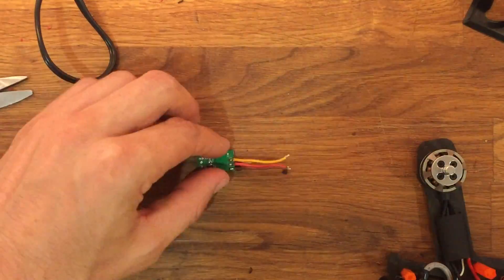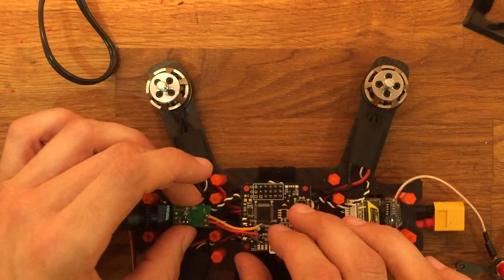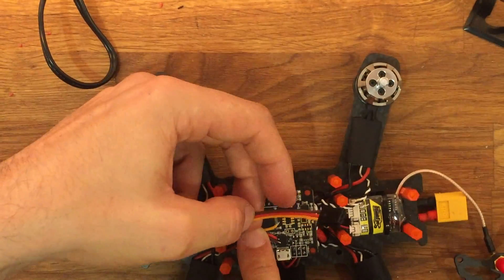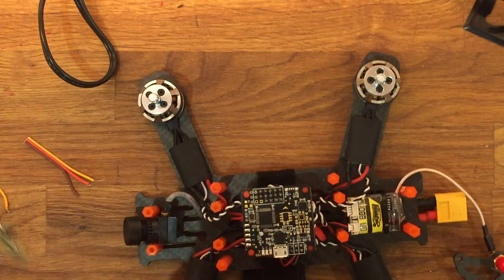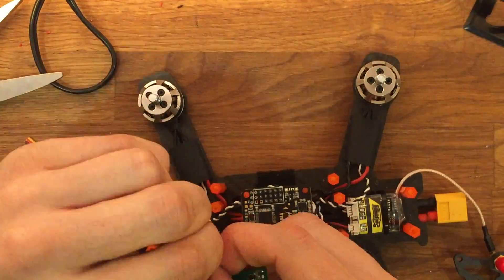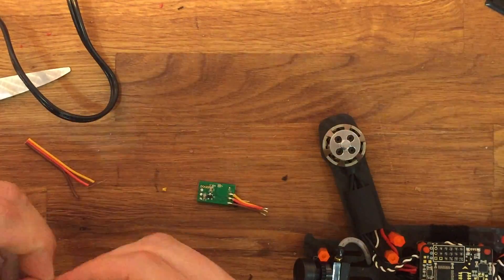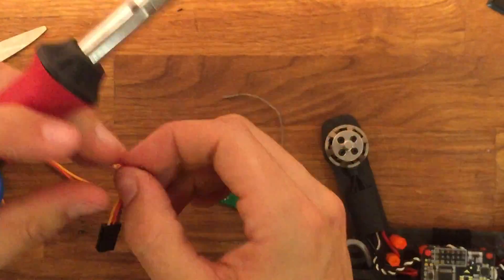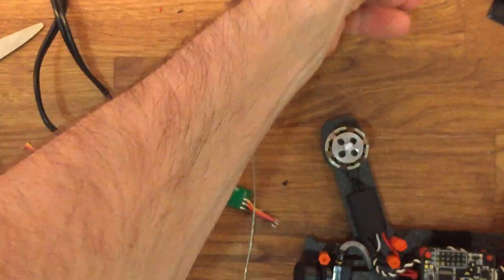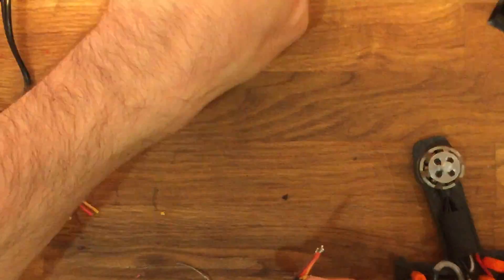Then you're just going to solder these on to the CPPM converter. This wire here is the ESC plug I'm going to use to connect to the X4R. I'm going to solder the other end of the ESC pin header directly to the S-Bus to CPPM converter. Again, just measure it out, snip off the ends, pre-solder the tips, and then solder it directly to the converter.